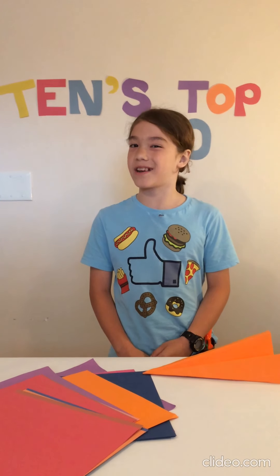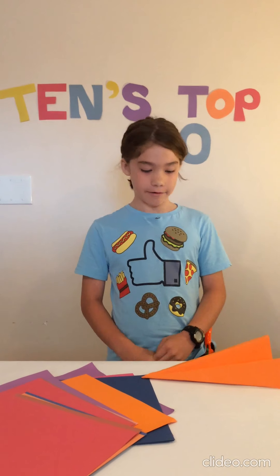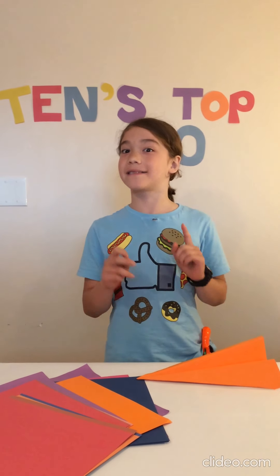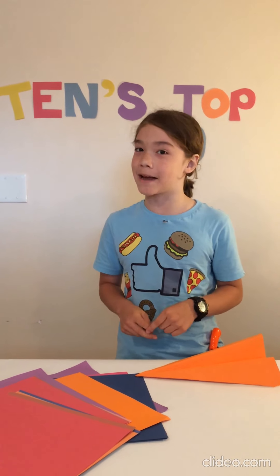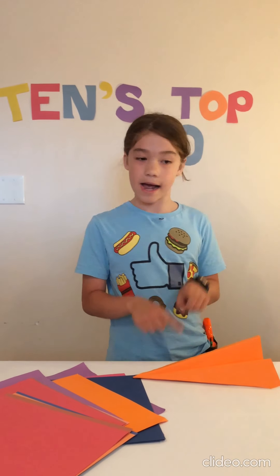Hey guys! Welcome to 10's Top 10. I'm stuck inside today because it's raining and I was doing some crafts with paper and cardboard. And that's exactly what I'm going to be showing you today — my top 10 favorite crafts to make with paper and cardboard.